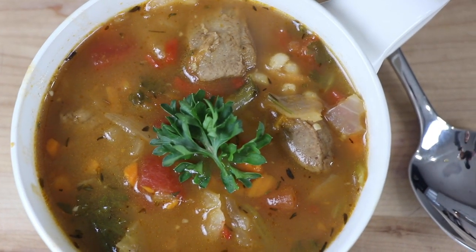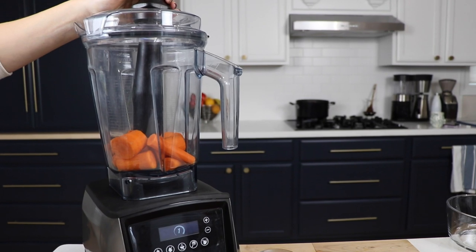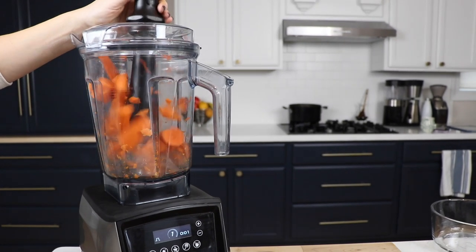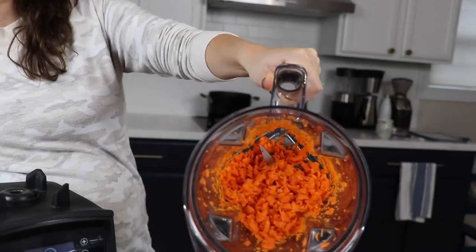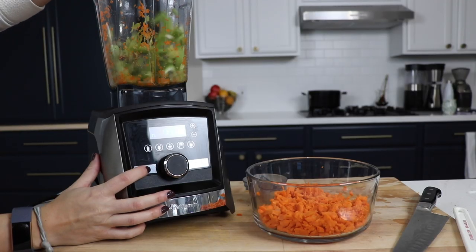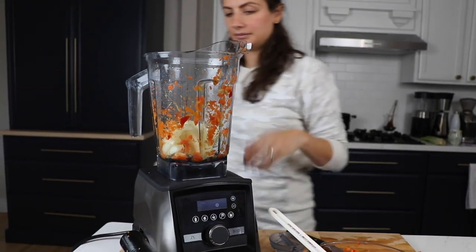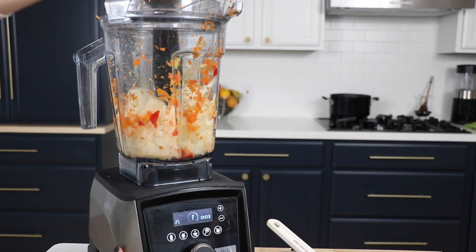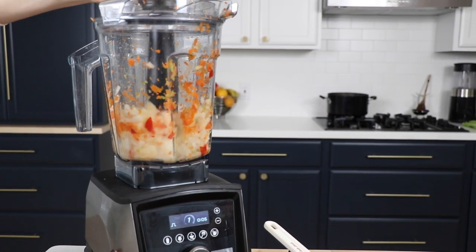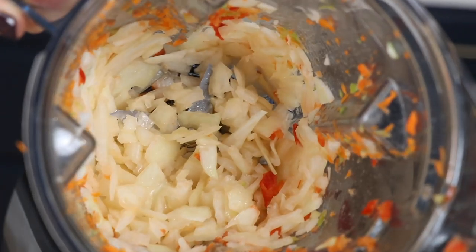The next one we're going to show you is beef and barley soup. We're using our Vitamix to cut down on prep time — not necessarily to make it in the Vitamix, but to prep in it. We're using three carrots, about six to eight ribs of celery, one red bell pepper, and one onion. The chopping method for all four is to add them to the container at low speed and use the tamper to push the ingredients into the blade.